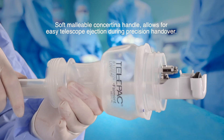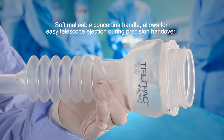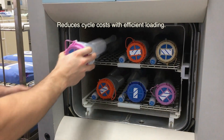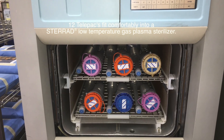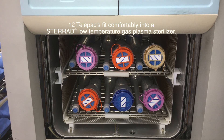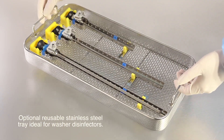Soft, malleable concertina handle allows for easy telescope ejection during precision handover. Reduces cycle costs with efficient loading. Twelve Telepacks fit comfortably into a stare-out low-temperature gas plasma steriliser.